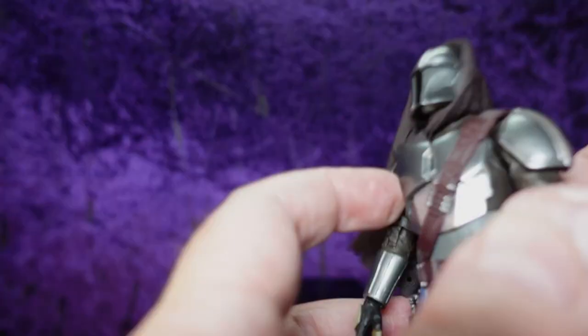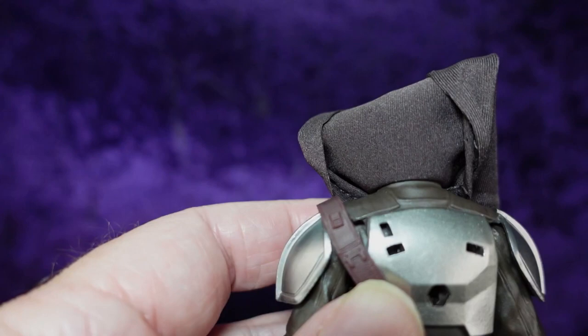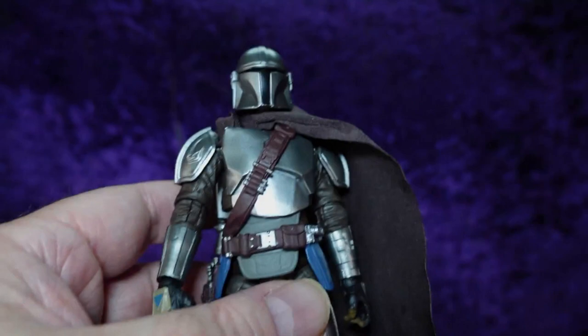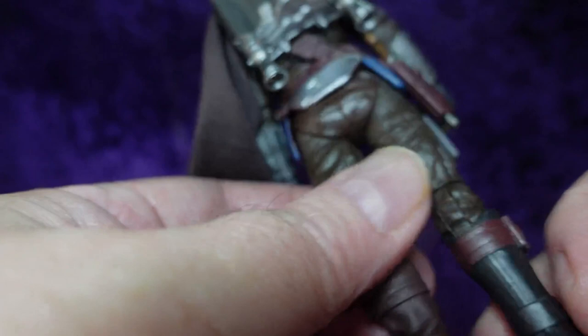The articulation joints are very fluid on this figure. He does have a peg in his back for a rifle, which he doesn't come with, but if you've done customs you've got some lying around. Let's get his jetpack on him and drape the cape to the side, tucked behind the edge. Now for the vibro knife — it goes somewhere in his boot.